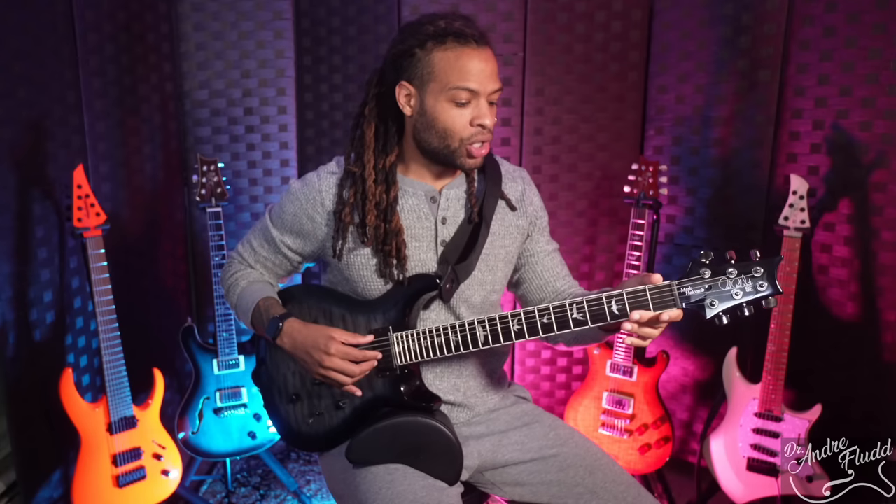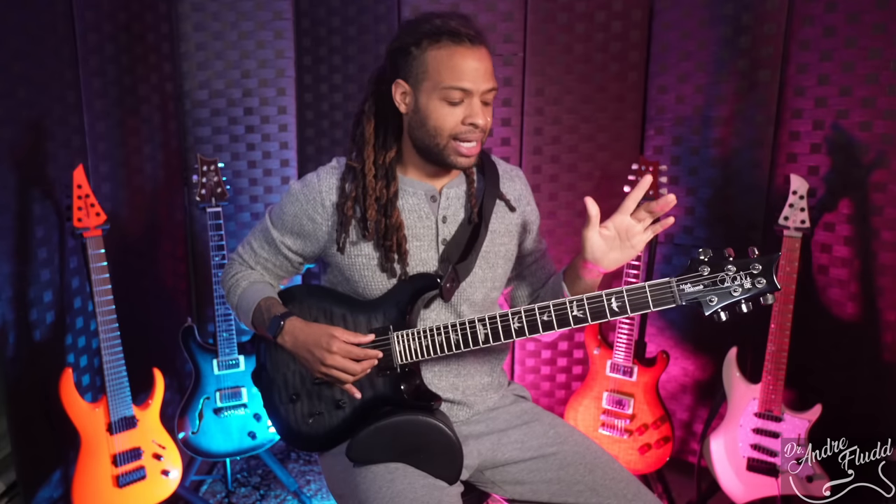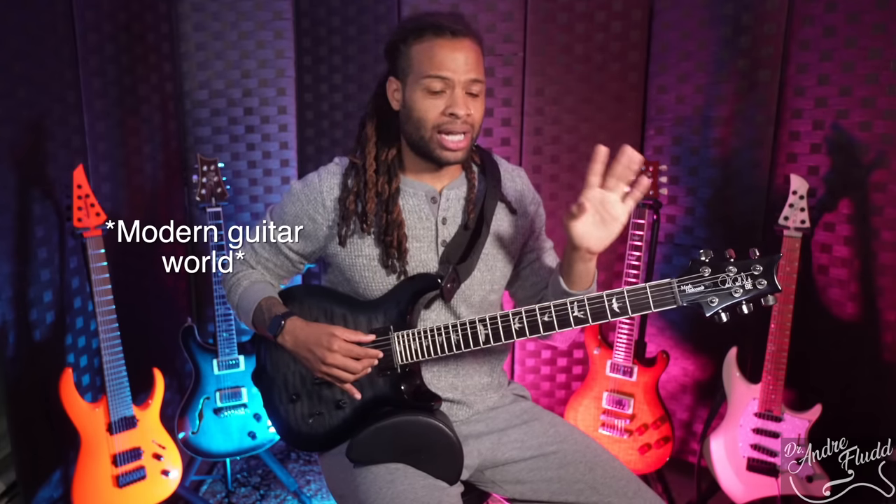If you're someone who really likes a modern guitar and modern specs, but you're kind of tired of having a super thin modern neck, the Mark Holcomb is perfect for you because it is slightly thicker. We still have that 20-inch radius and that satin back. I think this guitar doesn't just fill a spot in the PRS line — it fills a spot in the entire metal and modern guitar line.